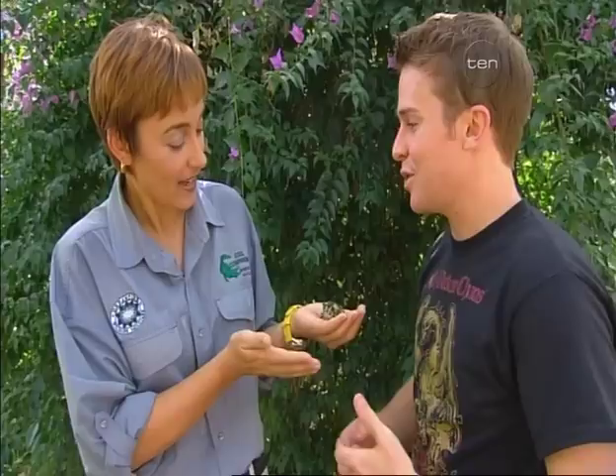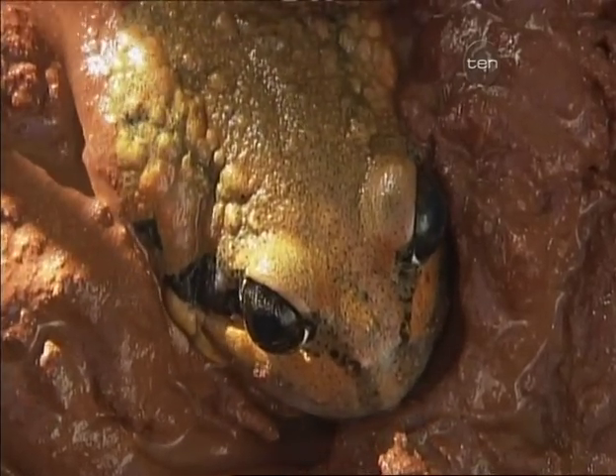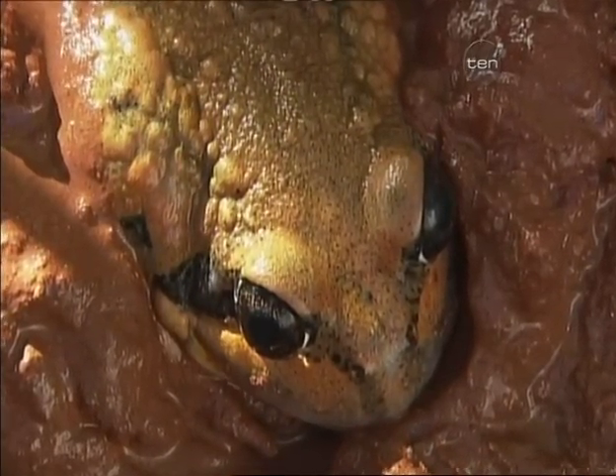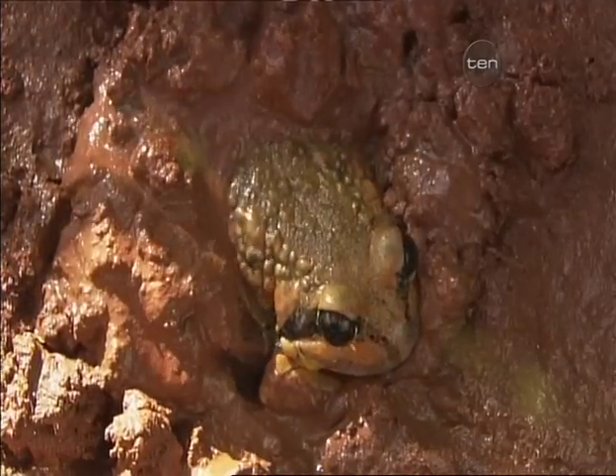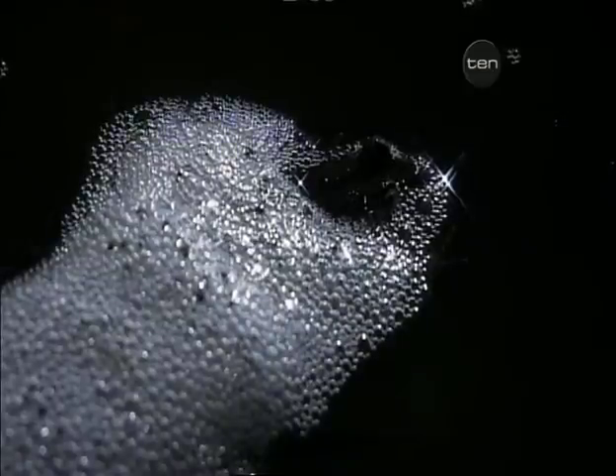And what sort of switches them back on to come back out again? The rains. For the frogs, they need the water. So when the rains come, the water seeps through the ground, they can then feel that, and they break out of their little plastic bag. They come to the surface and then it's watch out — lots of food, they're feeding, and of course lots of egg laying, and the whole process starts all over again.